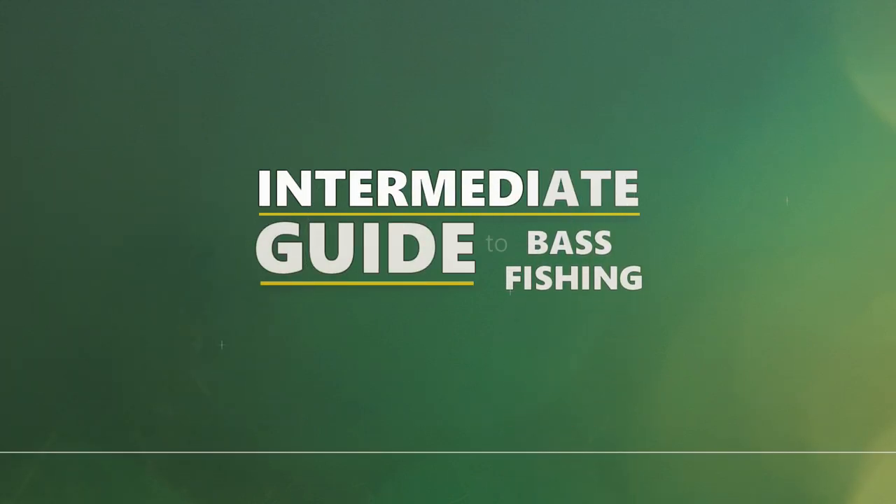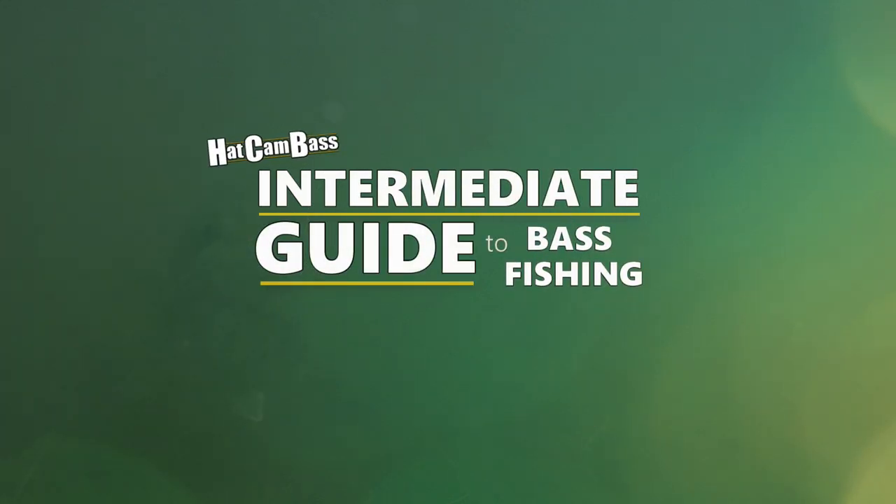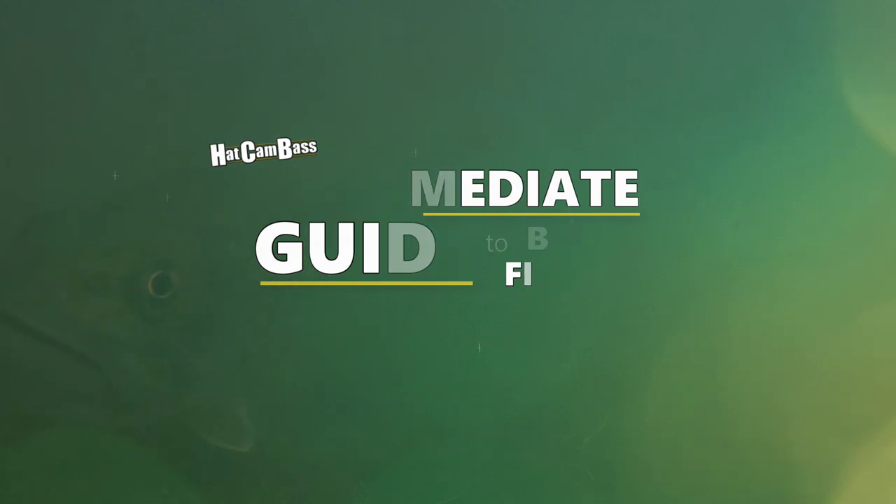Hey everyone, welcome back to the Intermediate Guide to Bass Fishing. This is Hackam Bass and my name is Jeff. In this episode we're going to do a full breakdown of what might be the most tried and true technique in the history of modern bass fishing, the Texas rig. We'll start with where this classic go-to rig comes from, then jump right into how it's rigged, when, where, and how it's used, as well as some more advanced tips and techniques. We've got a lot to talk about so if you need to skip ahead to a specific part of the video just use those timestamps below.